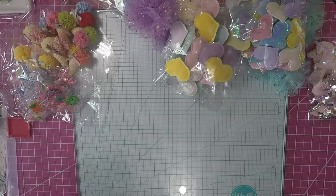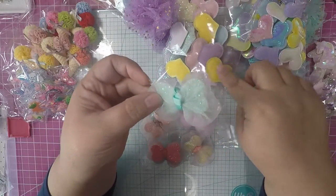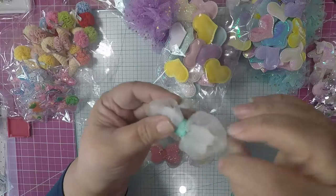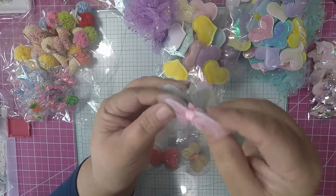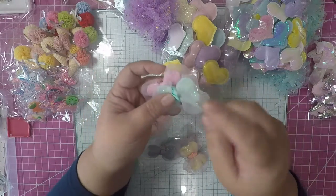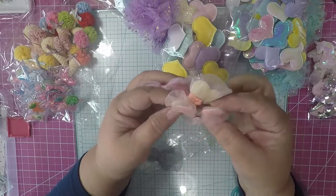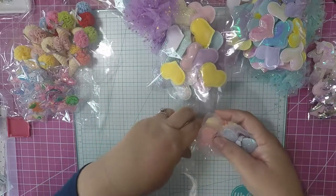Then I picked up these little bows — same seller. Look at these guys: they have that same material as the hearts, but they have a lace on them. It's not tulle — it's shaped like a butterfly. They put ribbon around them. You get pink, mint, this darker pink, yellow, like a lighter peachy color pink, and then blue.